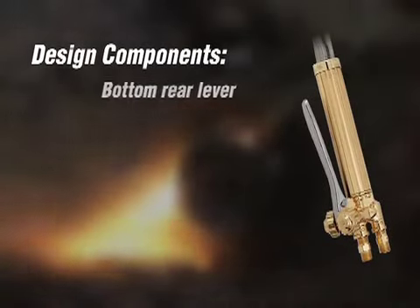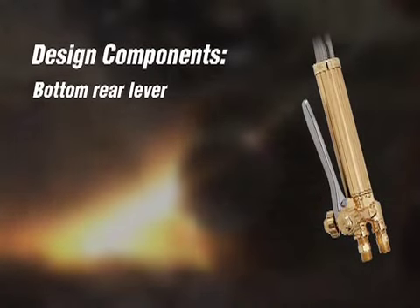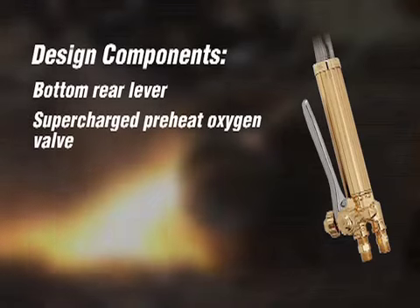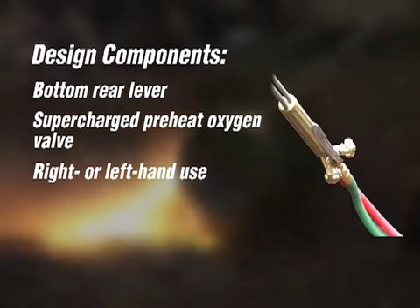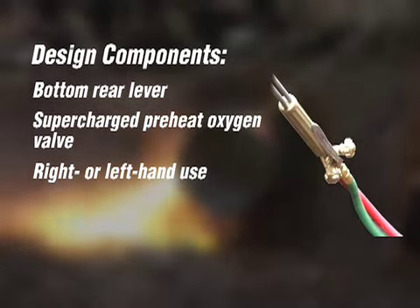The Bulldog torch has a bottom rear lever with a pin clip design. A specially designed supercharged pre-heat oxygen valve reduces flame blow off. Valves located at the bottom allow for right or left hand use.